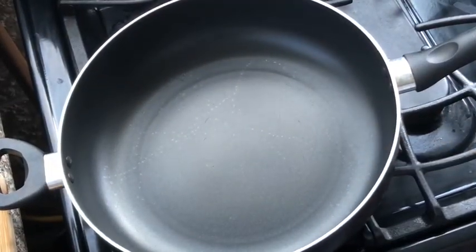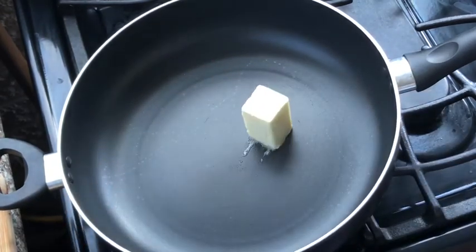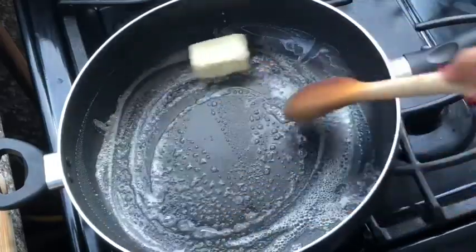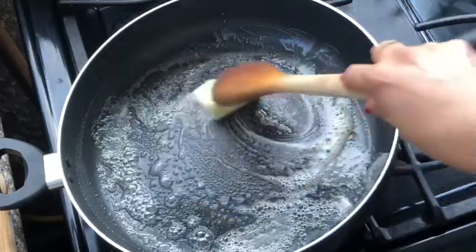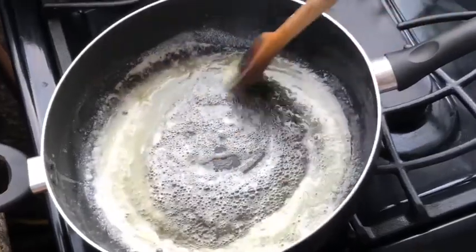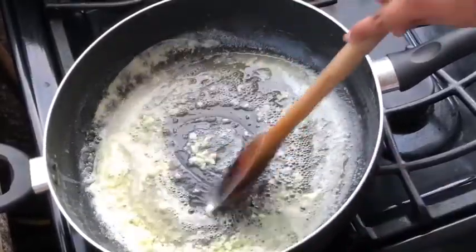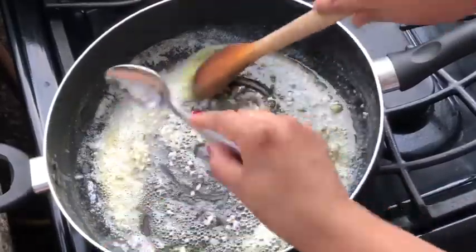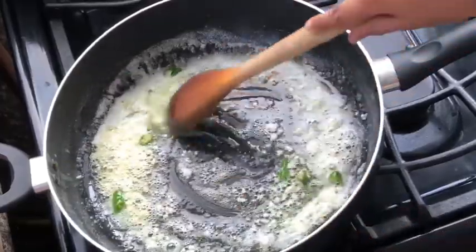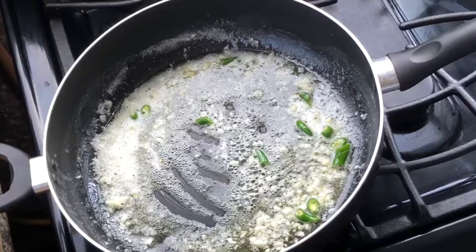The pan is hot — let's add the butter. Remember, I'm taking half the stick, which is four tablespoons. Let the butter melt. Once the butter has melted, the first thing you do is add the garlic. Make sure the flame is not too high — we should not burn the garlic. Then add the green chilies. Smells so good! After about 30 to 40 seconds, you need to add the shrimp.